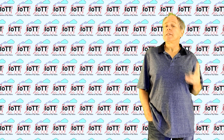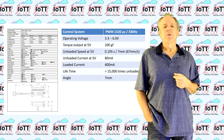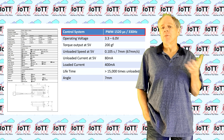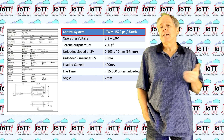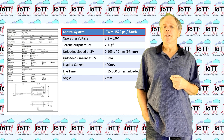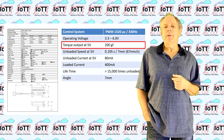Unfortunately, the datasheet available with the product description on Amazon is of very low resolution, so I have copied the most important values to the table here. The control chip supports a standard PWM on-time starting at 1.5 milliseconds and, more importantly, it can handle PWM frequencies from 50 to 330 hertz. Older servo controllers typically use 50 or 60 hertz, but newer devices also use higher frequencies. On the green hat I am using a PWM frequency of 100 hertz, so the servo should work without problems. The indicated torque output is meaningless information as it is converted to a linear movement, but I will measure what pulling force can be expected.